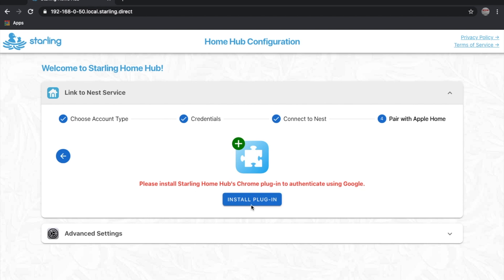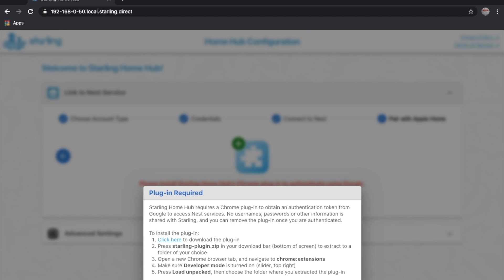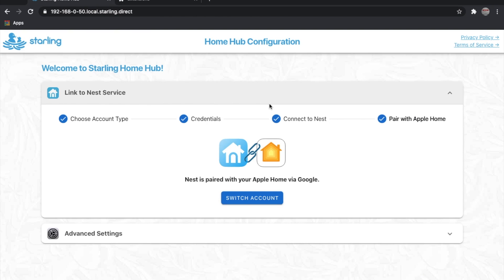I'm not sure what the problem was, but happily the iMac didn't have the same trouble. As you can see, you do need to install the Chrome plugin. With that taken care of, all that's really involved is logging in and authorising your Google or Nest account to talk to the Starling hub. We migrated over to a Google account from Nest about 6 months ago so I had no issues here.